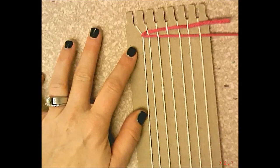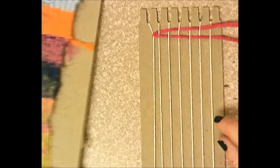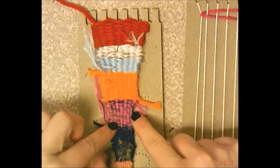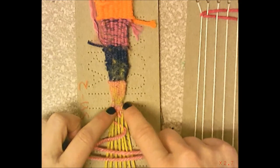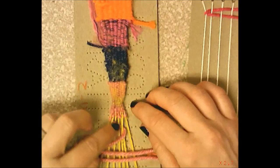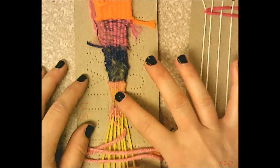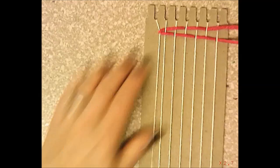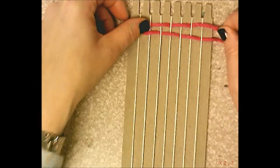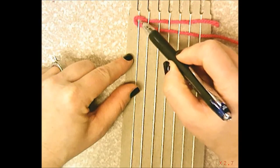As you pull the weft across, hold it with your finger so you don't pull too tight. The warp strings must stay straight up and down. Here's an example of someone who pulled too tight — their weaving got skinnier and skinnier until they could hardly get between the strings. If your warp strings start to bend, go back, pull them loose with your finger. A slight loop on the side is better than bent warp strings.